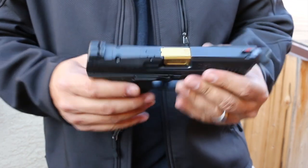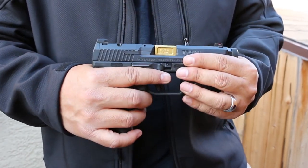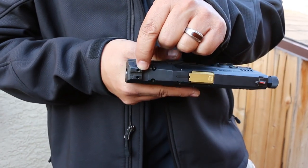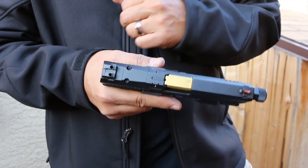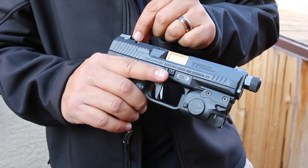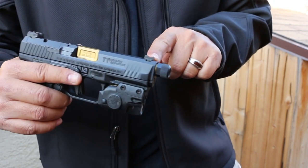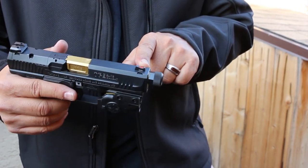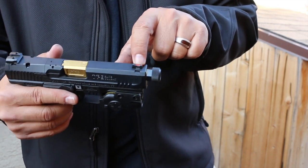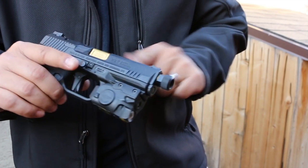The rear sight has set screws so you can really torque it down and it will not budge — a lot of sights don't do that. The front sight is steel dovetailed, not plastic like on a Glock, and has fiber optic inserts. It comes with a red insert and a green one as well if you want to swap it out.